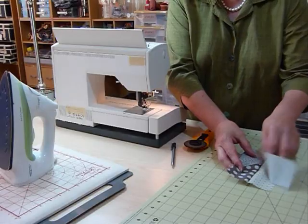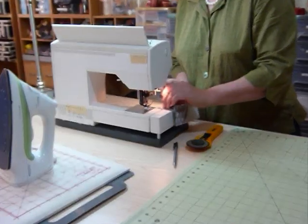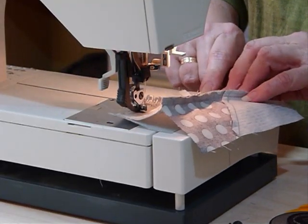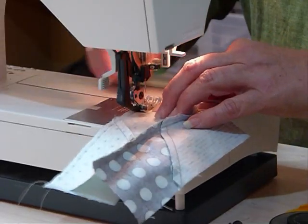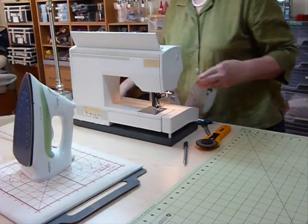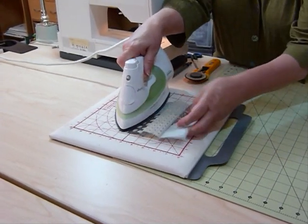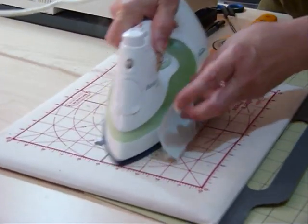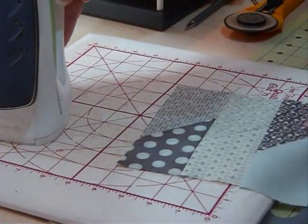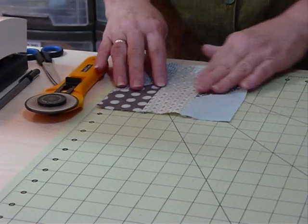Just make sure you're keeping everything in the right position. We'll give that a quick press — holding your fabrics up, let that seam go to one side for both seams.